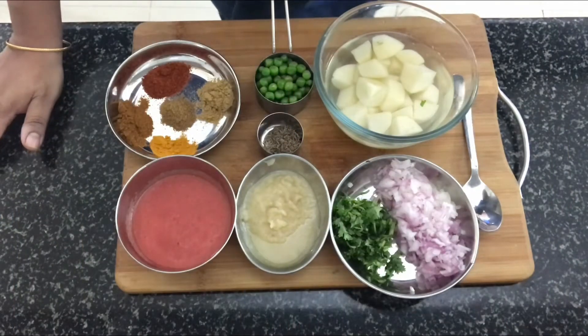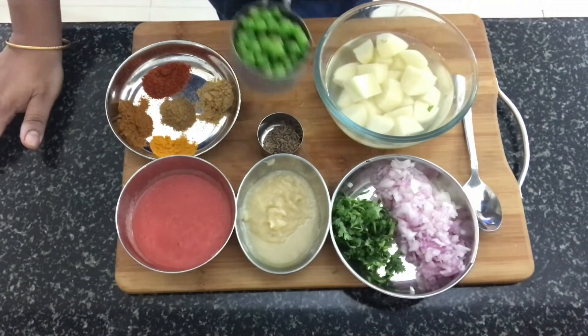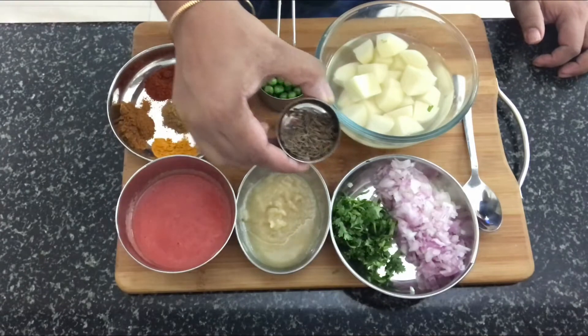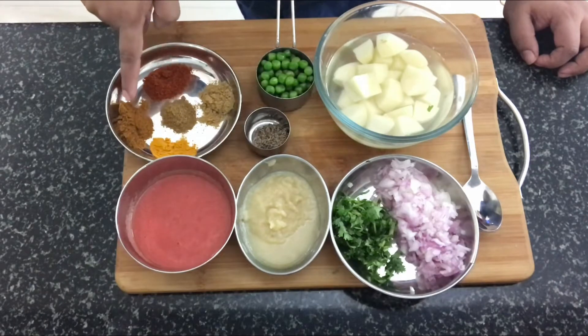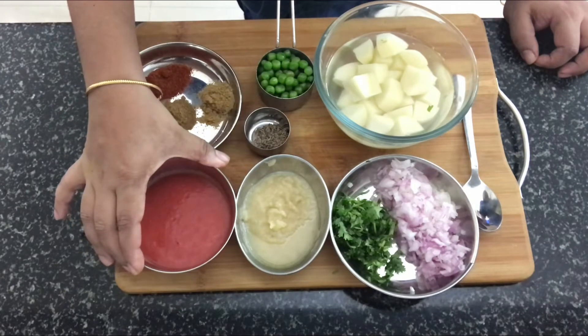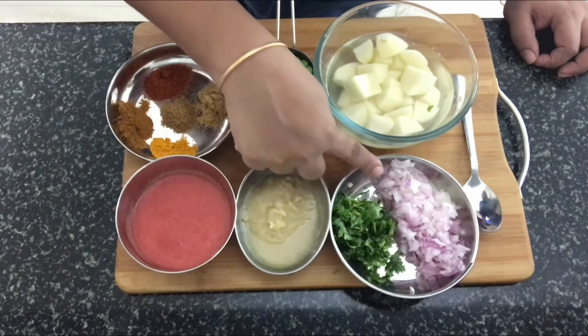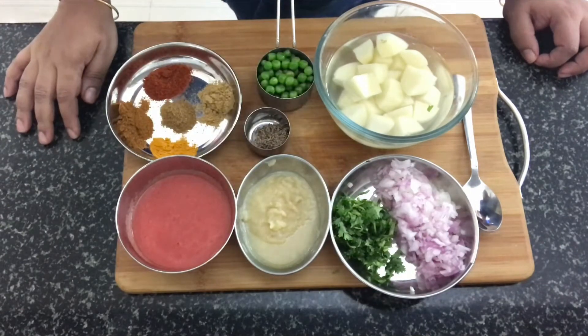The detailed ingredients list is available in the description box below — please check it out before starting. For aloo mattar, I've got cubed potatoes soaked in water, frozen green peas, cumin seeds, ginger garlic paste, coriander powder, red chili powder, garam masala, turmeric powder, cumin powder, half a cup of tomato puree made from two skinned tomatoes, chopped onion, and chopped coriander leaves. We'll also need oil and salt to taste.